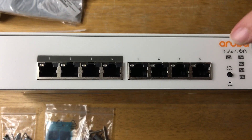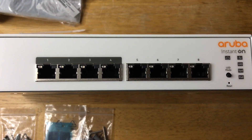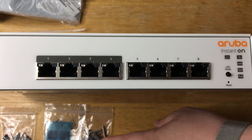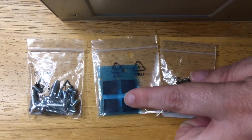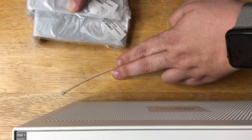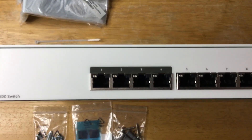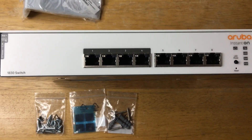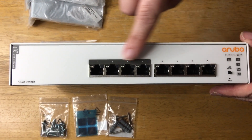This device uses a standard power cord on the back. It also comes with mounting hardware, all the screws, feet, everything that you need — even the brackets and the twist tie for the cables — all included in the package. This is the Aruba Instant On 1830 switch, and these are gigabit Ethernet ports right here.